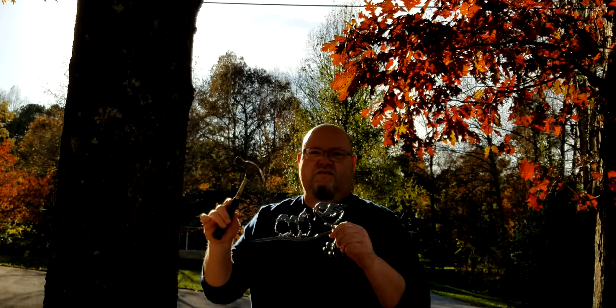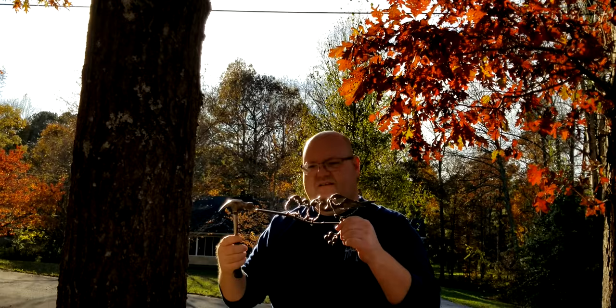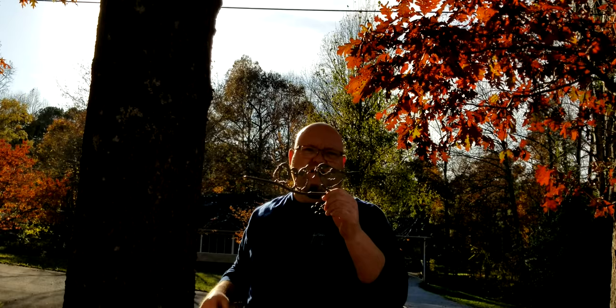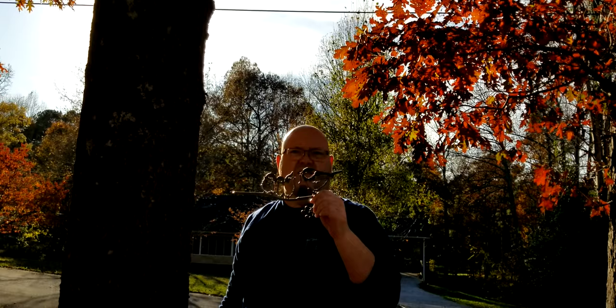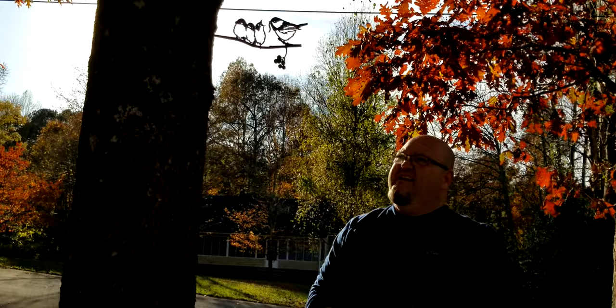I'm gonna show you how to install these, so stay tuned. All you need is just a hammer. If you're working with hardwood, you want to go ahead and pre-drill just a small hole in the wood. If you don't, it's pretty sharp on the end — I haven't had to on the ones that I've owned, but it's really up to you. It's not gonna hurt the tree — you're not gonna drive it in but just a little ways, and the tree will grow back around it and it'll be just fine. You just take and put it up there and tap away. That's all it takes, and you can see just how pretty that is when the sun shines through there.